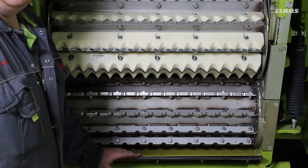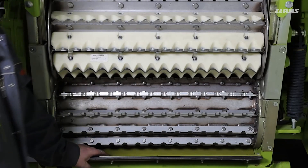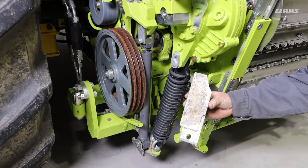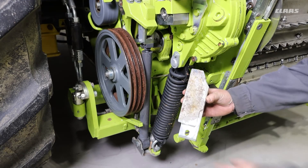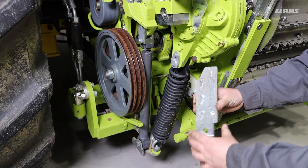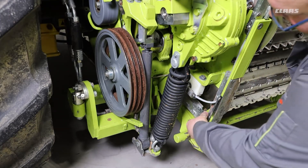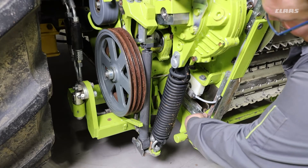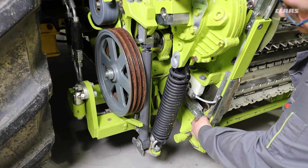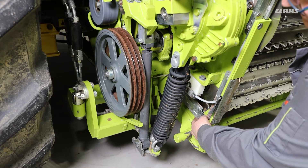On Jaguar 800 machines these side plates are not required. On Jaguar 900 machines when fitting the grain collection plate, these extra pieces fit on the side of the feed rollers. It's a simple process — they close off the area where the feed roller is open and bolt on to the existing bolting points, with one plate for each side.